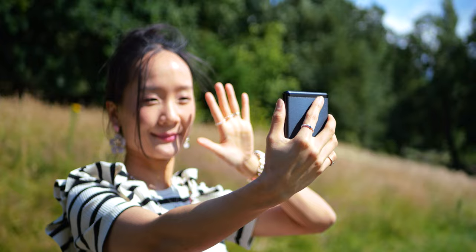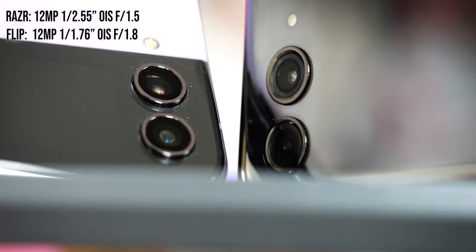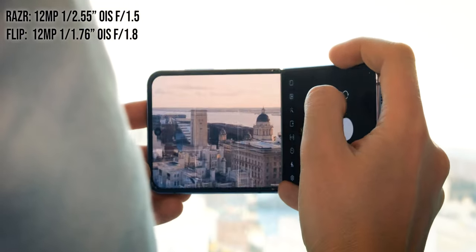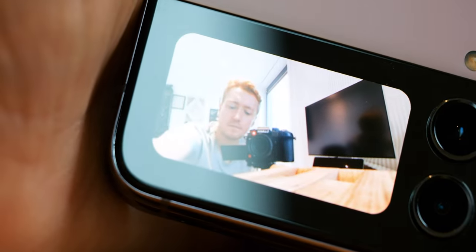Cameras are a huge part of the appeal of a foldable like these, because you can use the outer screen and repurpose your rear cameras for selfies, giving quality that's tough to match even from a flat flagship phone. Samsung has an optical advantage with its larger 1/1.76-inch main sensor versus Moto's 1/2.55-inch, both at 12 megapixels, and both paired with secondary ultrawides. In actual day-to-day camera use, Samsung wins in just about every metric, and in certain conditions the difference is sizeable.